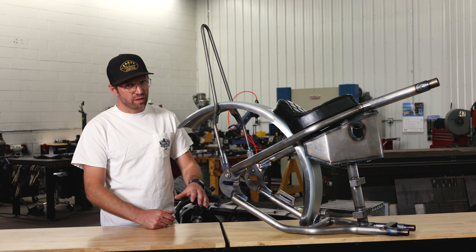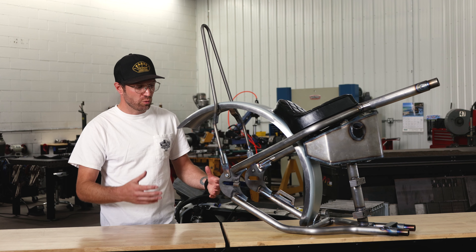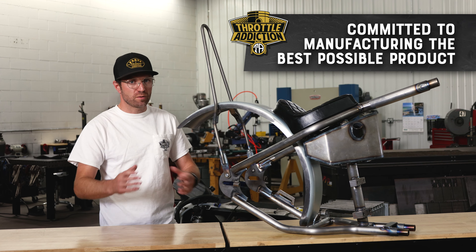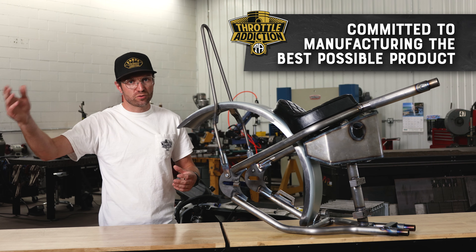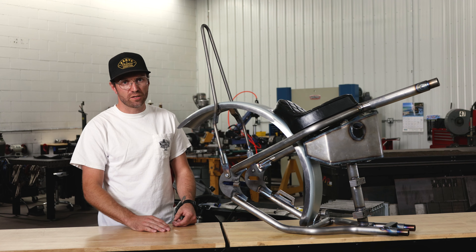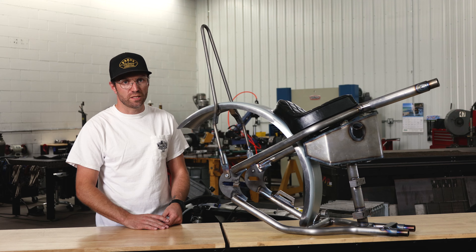We've been building these for quite a few years now, we've installed a lot of them, we ride a lot of them. This gives us an opportunity, since we own the whole process start to finish — if there's something we don't like, if we're hearing complaints from customers, if there's something we need to tweak or adjust, we're not calling a guy down the street trying to figure it out. We're making these right here in-house, so we're able to on-the-fly tweak and adjust things. We've made some changes over the years and really developed it into a high-quality, top-of-the-line product.